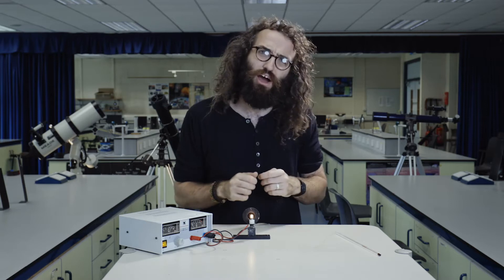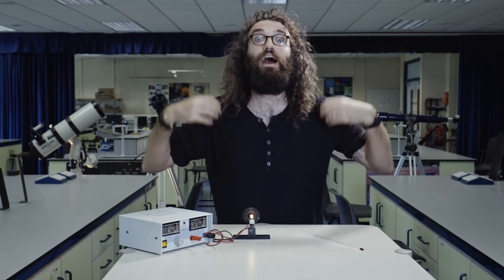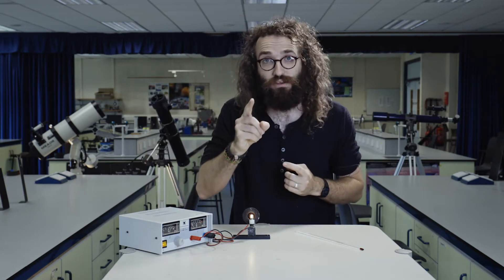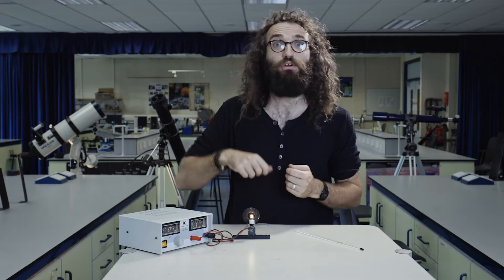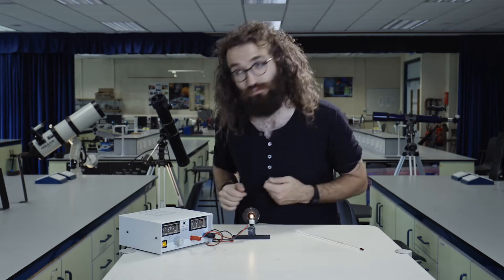How could you figure out how hot that glowing piece of metal is? There were three pieces of equipment that William was going to need to do this experiment, and we're going to go through all three — by the end you should understand how he did it. The first piece of equipment was called the heliostat. Let's go outside and have a think about what a heliostat was.